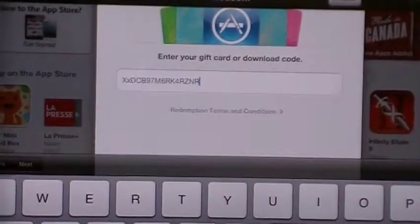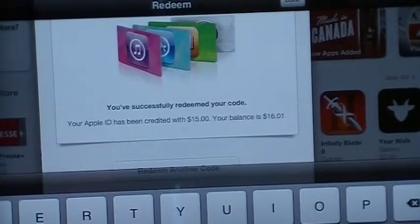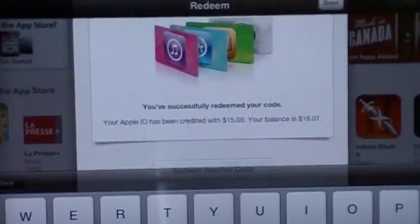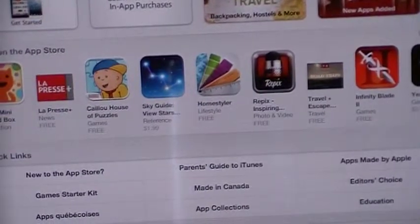I'm going to press return. You can see up here — I'm going to press Redeem up in the corner. No, press enter Apple ID password. It's now activating. It says you have successfully redeemed your code. Your Apple ID has been credited $15. If you guys also have another code, you guys can press redeem another code. But I just have one card, so it's all done and you're ready to go.